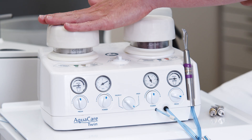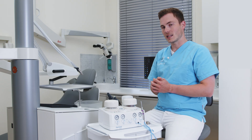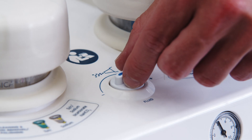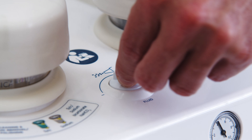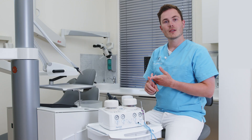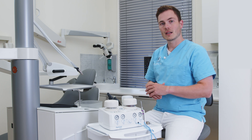I have those switches for the left compartment but also for the right compartment. I can also change how much fluid I would like, and that I can do with the switch on top. If I turn it clockwise I will get more fluid, and counterclockwise I will have less fluid — that's how I can control the pressure, powder, and fluid during the cleaning of the teeth or during preparation.